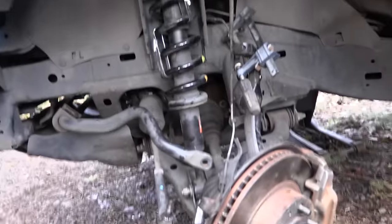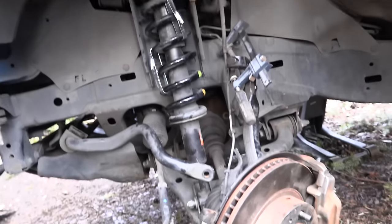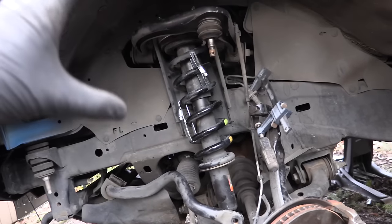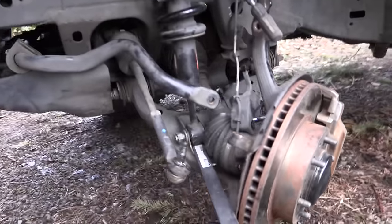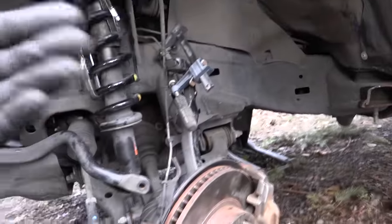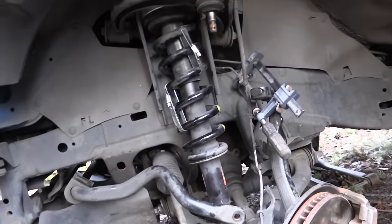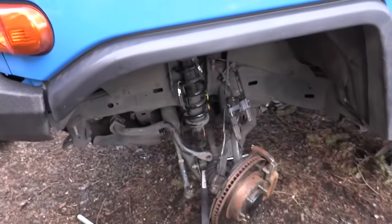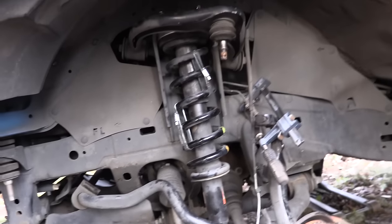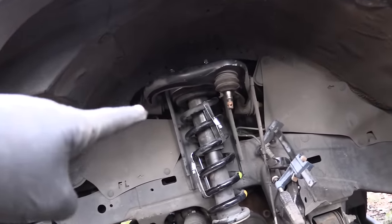If that looked ridiculously hard, it absolutely was — here's why. The instructions don't say you need a spring compressor, but you do need one. It latches on and compresses the spring, because when the lower control arm drops to its furthest point, bushings prevent it from swinging all the way down. With that massive spacer added, getting the strut back in is extremely difficult. Most auto parts stores will rent you a spring compressor for free — just borrow one for the day.